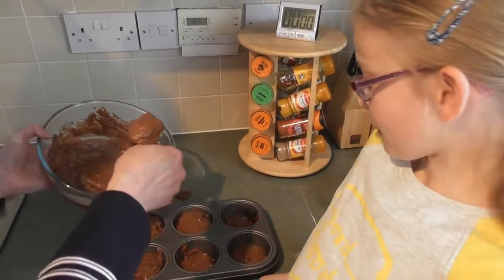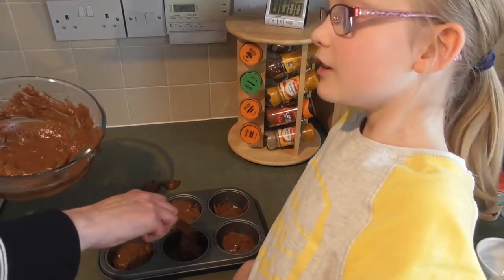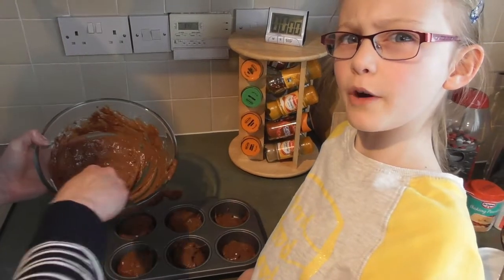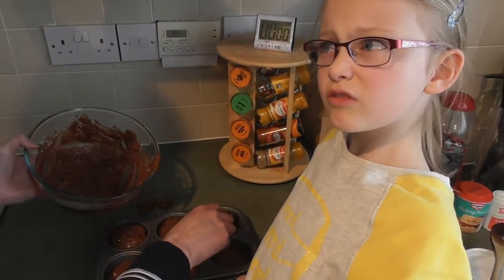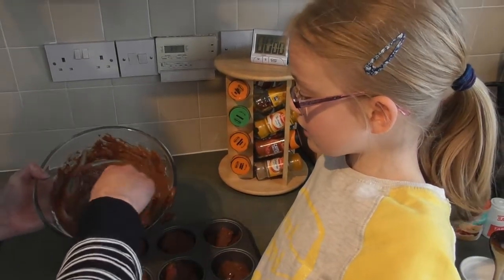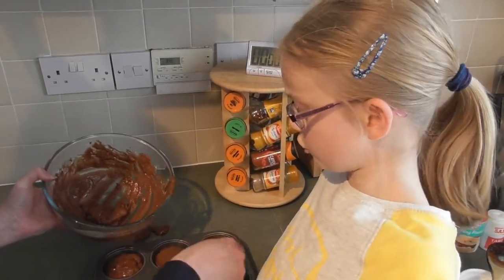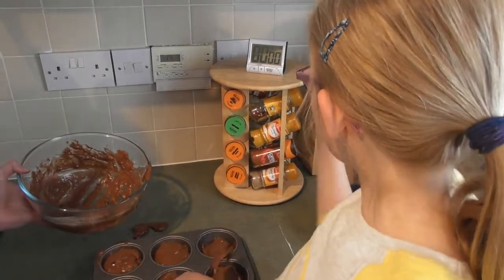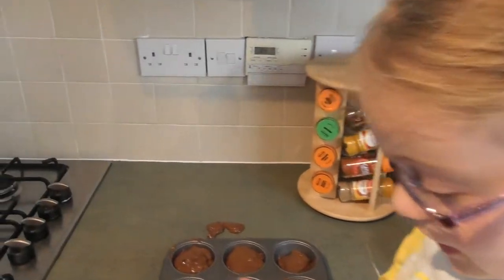How long do these take before they're ready? 20 to 25 minutes. So how long should we put them on for? I would recommend checking at 20 minutes, and if they still haven't risen, add an extra five minutes.